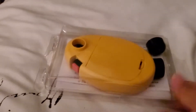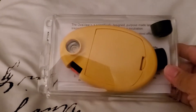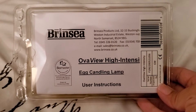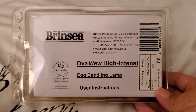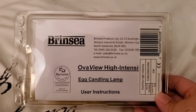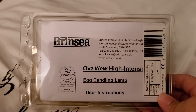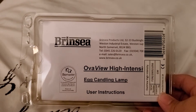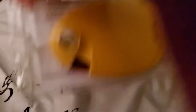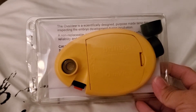This is what it looks like. It's pretty small — you can see how big my hand is. This one is the Brinsey Overview High Intensity. I have a lot of dark eggs that are really hard to see with a regular candler, so I've read reviews that this is really good for those types of eggs. That's why I got it. I really hope this works because I've heard a lot of good things about it. So let's open it up.